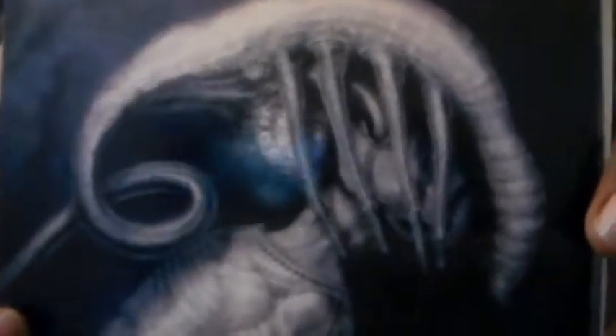Next up are some art cards. These are dedicated to the original creator of the creature itself, the alien. So here are some pictures — starting out with the first one.